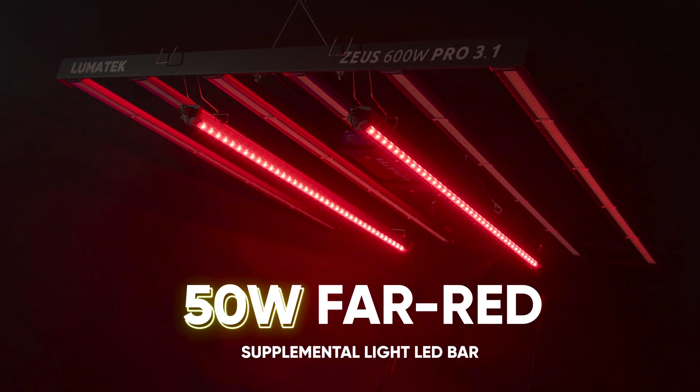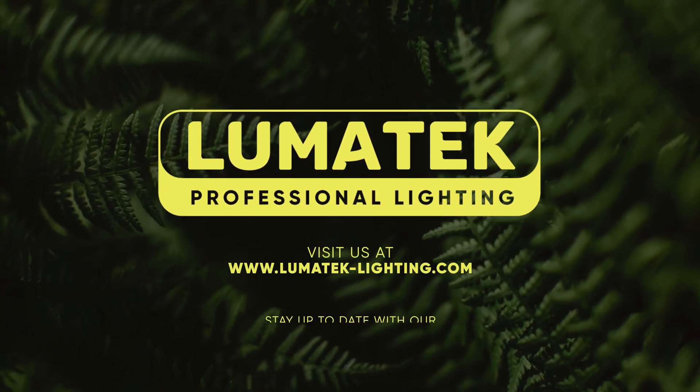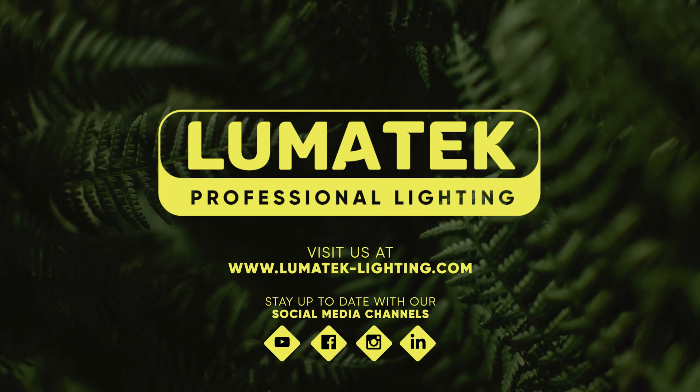Ready to elevate your cultivation game? Lumatec — helping growers grow.